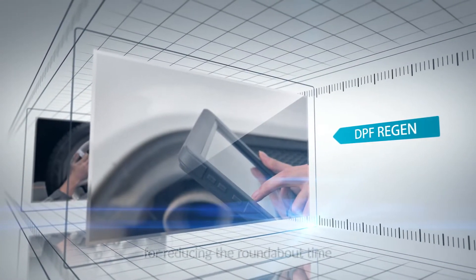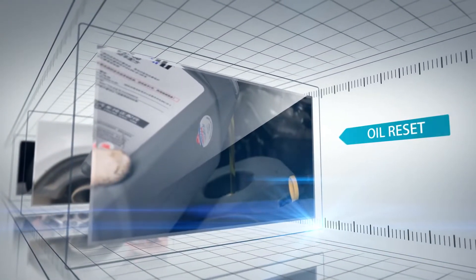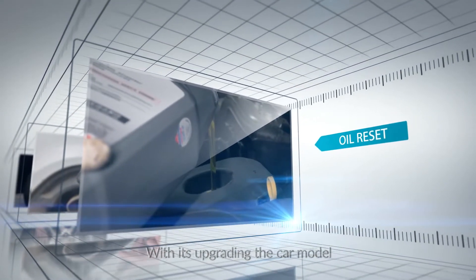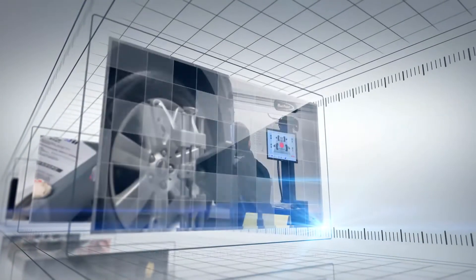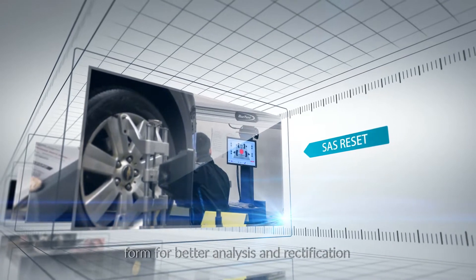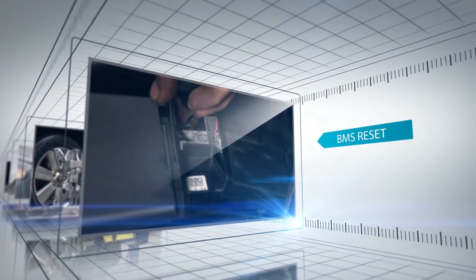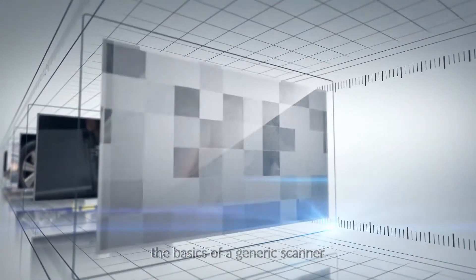Tackle more challenges with its several most commonly used reset capabilities for reducing turnaround time and greatly increasing productivity. With upgrading the car module software online by just one click, and accessing the data in printed form for better analysis and rectification.